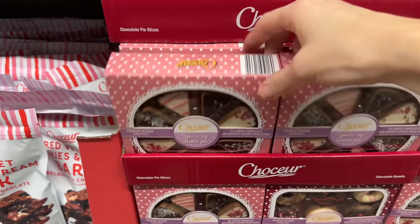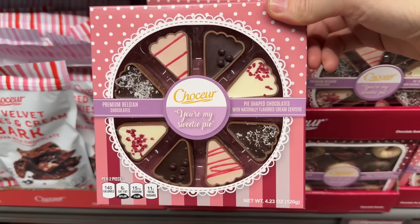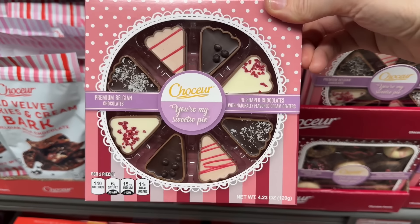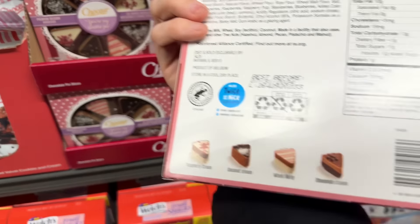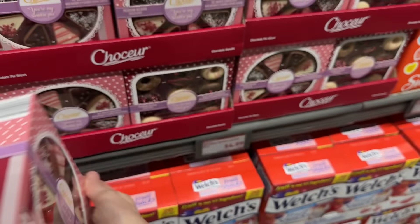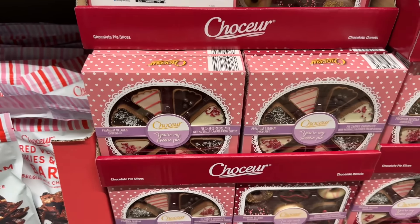I didn't notice down below there's pie! 'You're my sweetie pie' — pie-shaped Belgium chocolates. Flavors: raspberry cream, coconut cream, mixed berry, and chocolate cream. $4.99 for either the donut or the pie, because you're a sweetie pie.